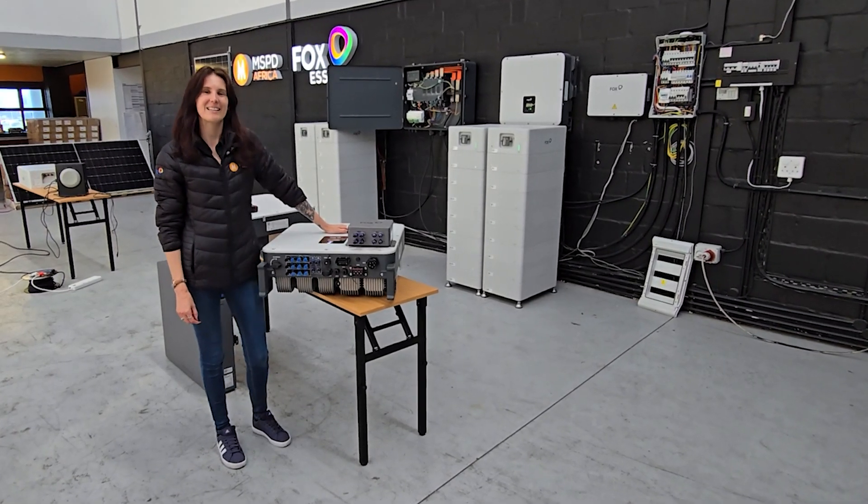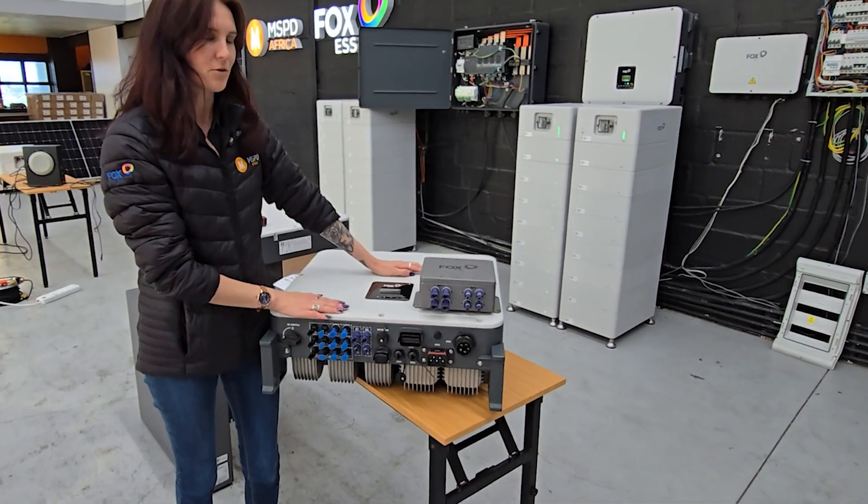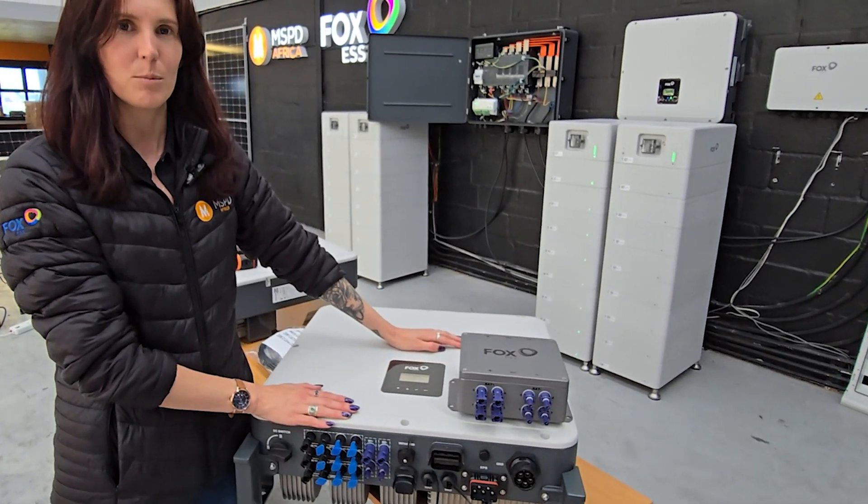Hi, my name is Casey. I'm currently at the MSPD Africa Testing Centre and we just wanted to show you the Fox 30kW 3 Phase Hybrid Inverter.